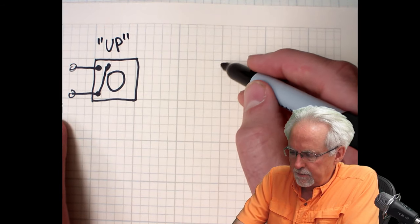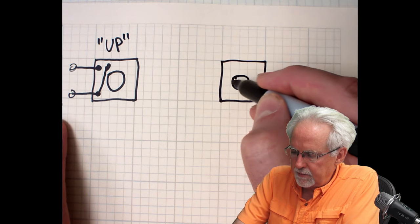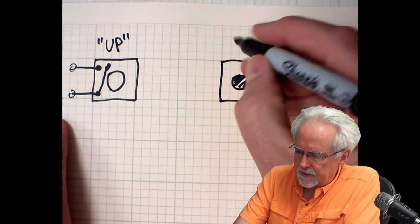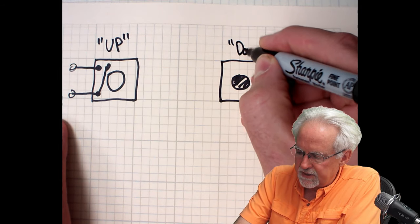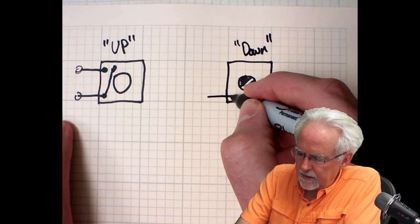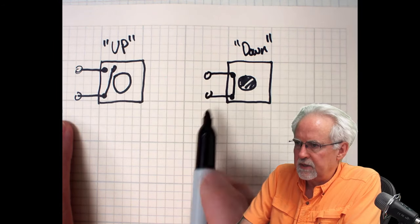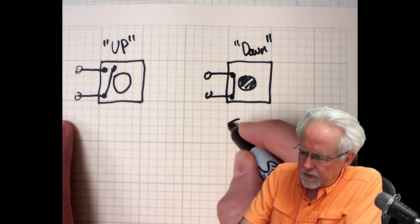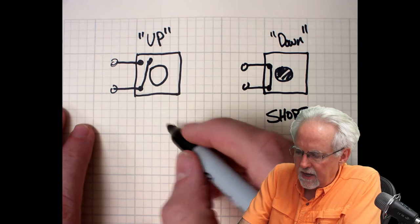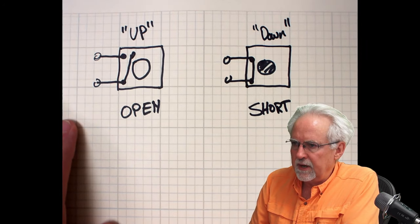If we have an up position, we also have a down position — where you are actually pushing the button. In the down position, between these two leads you have a short: the two are connected. In the up position, the two leads are open. So you can have a short or you can have an open.